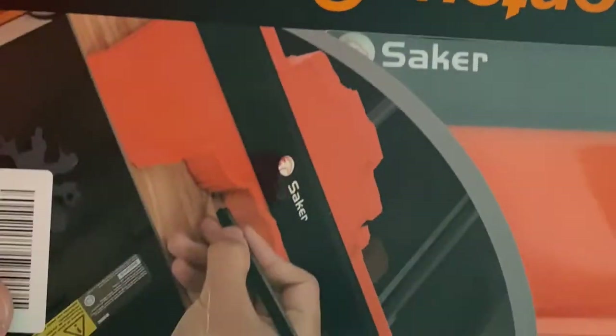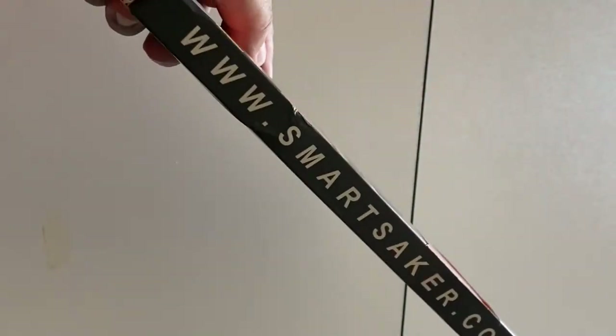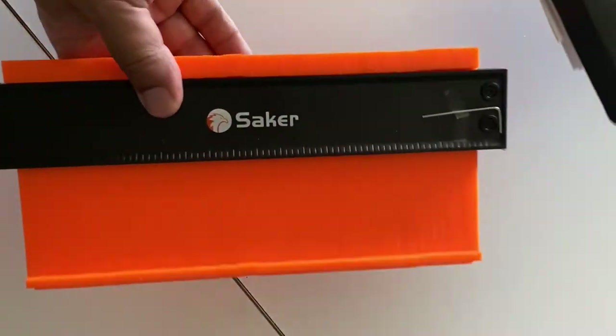Welcome back to the channel. This is a quick review of the Seiko 10 inch Quanto gauge. Seiko was kind enough to send me one to test it out and do a quick review. I was renovating my bathroom so it came in handy a couple of times.